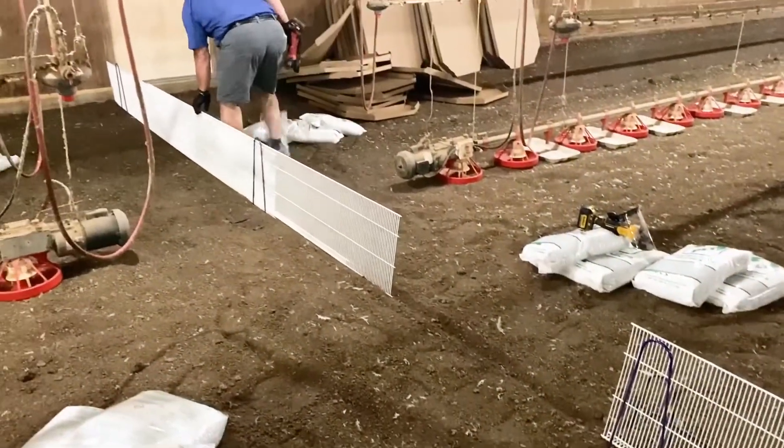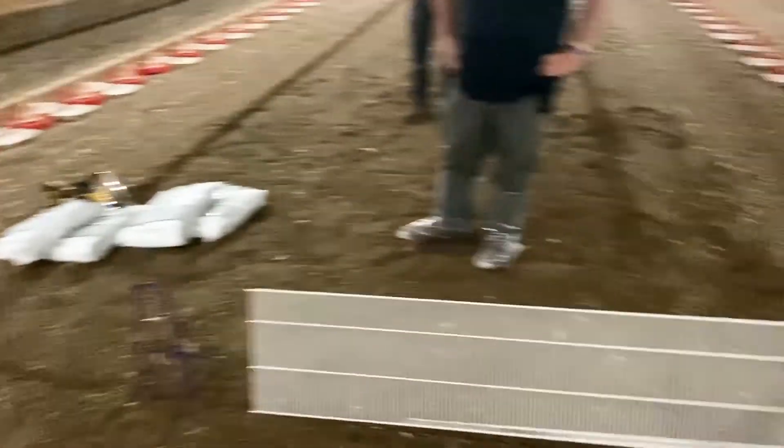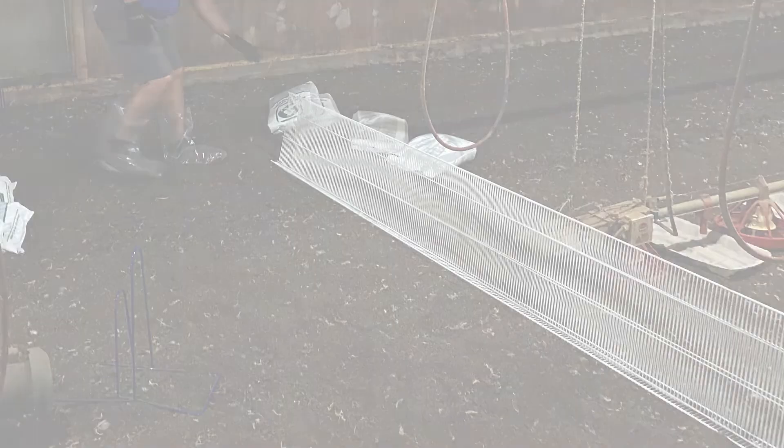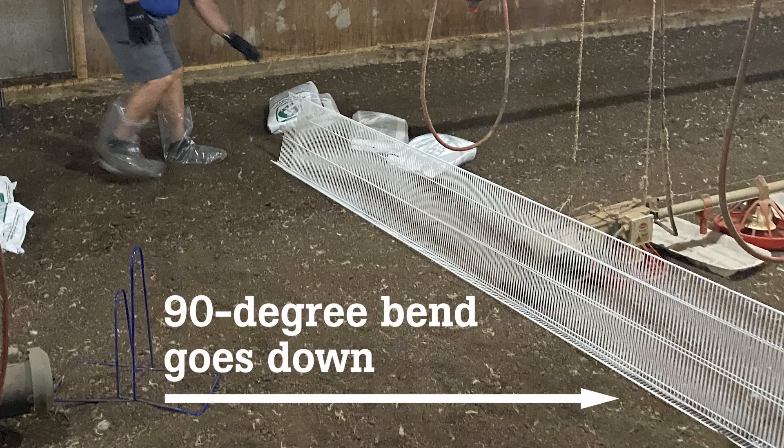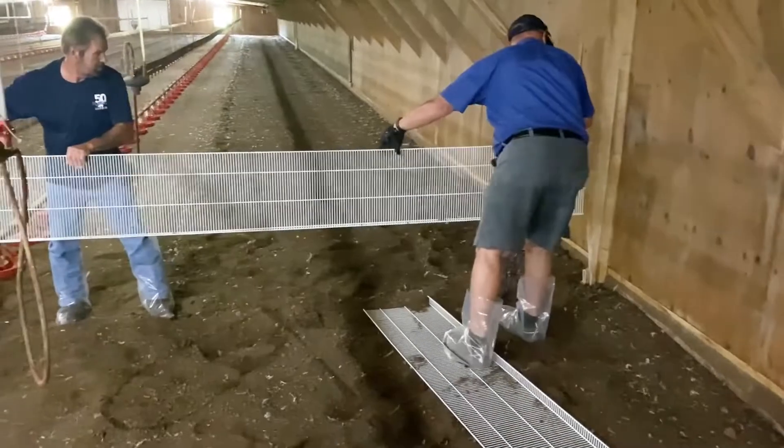A fence in the center of the brood chamber allows you to accurately separate chicks. You may need to remove the center sections for delivery. Lay the pieces across the house. The 90 degree bend goes down. Stand the fence up with the stands in place. Make sure the fence is tight to the walls.